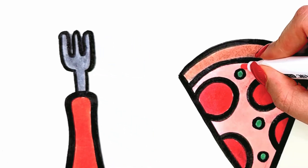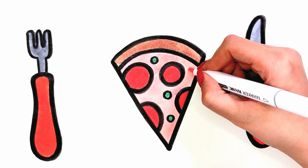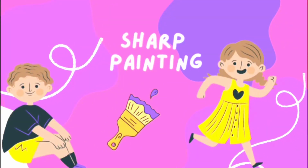Hi everyone, welcome to the Sharp Painting channel. Today we want to drop the fork, knife, and pizza.